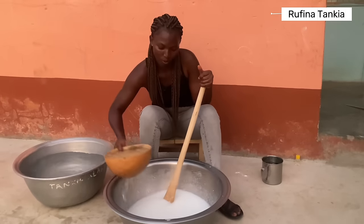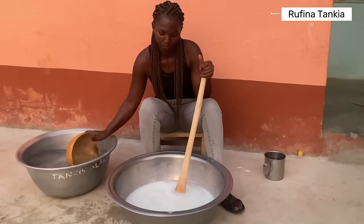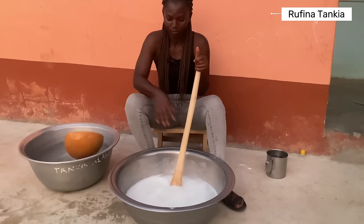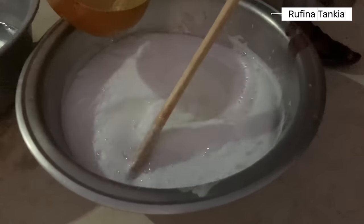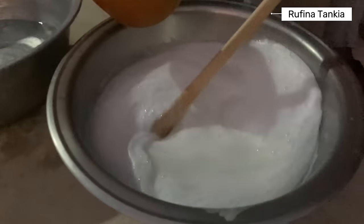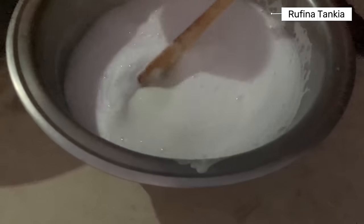I'm adding more water. Once you add in the water, the mixture begins to thicken as you gradually add in the water. It's not yet fully dissolved so we still need to stir.